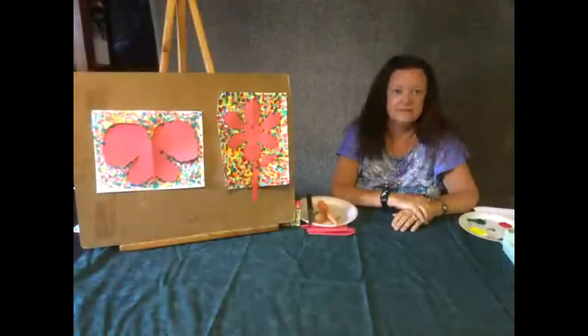Hi. My name is Wendy Finkley. I'm the Director of Programs for Arts for Florida, and welcome to Spotlight on Art. This is our virtual community art class program that gives us the chance to highlight the many amazing teaching artists that we have throughout the state of Florida that we get to work with every day.